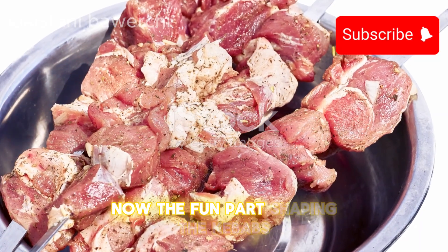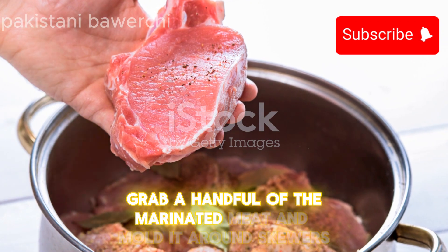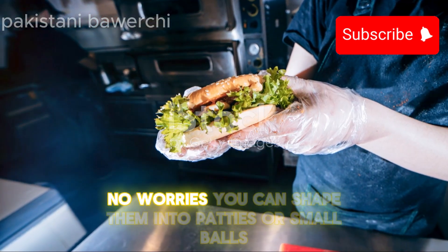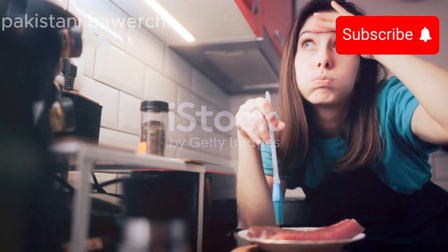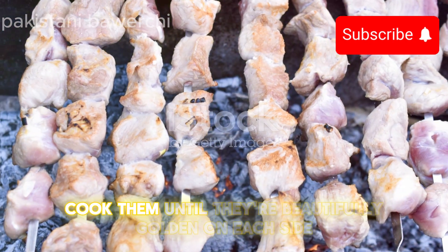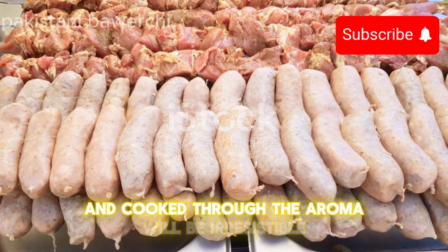Now the fun part — shaping the kebabs. Grab a handful of the marinated meat and mold it around skewers. If you don't have skewers, no worries — you can shape them into patties or small balls. Heat up your grill or pan, make sure it's nice and hot, brush it with a bit of oil, then lay your kebabs or patties. Cook them until they're beautifully golden on each side and cooked through. The aroma will be irresistible.